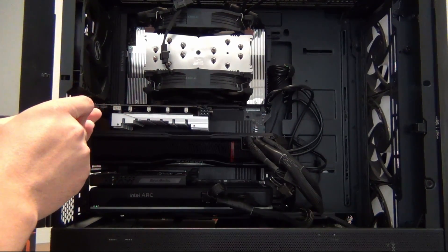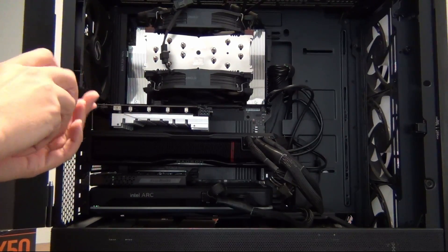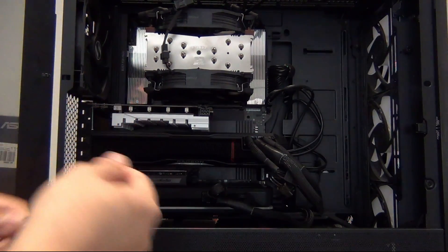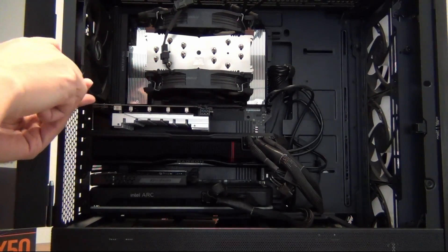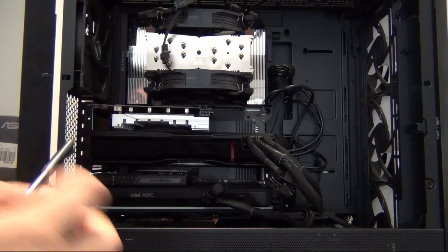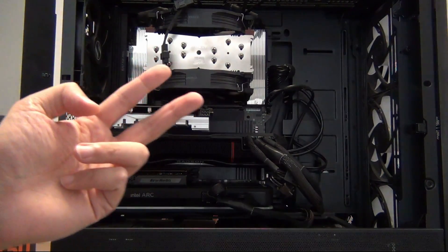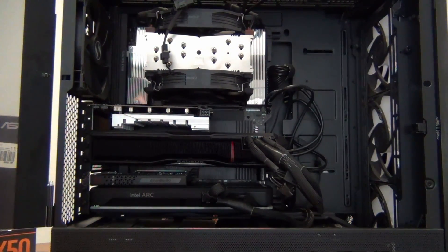A common thing I notice people do wrong is they plug this into the wrong PCIe slot. It has to go into an X16 slot if you want to use all four drives. Otherwise, if you plug it into an X8 slot, for example, you're only going to be able to run up to two drives, because each drive requires four lanes of PCIe.